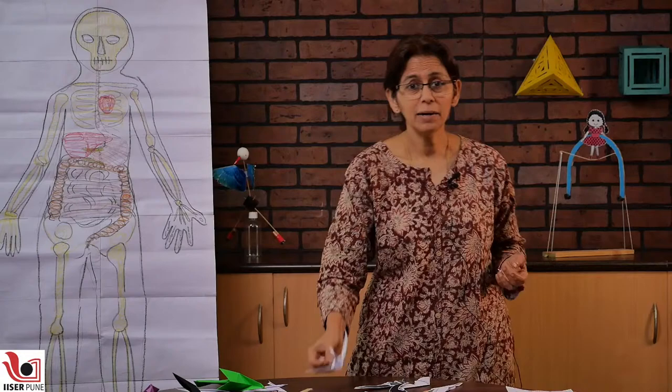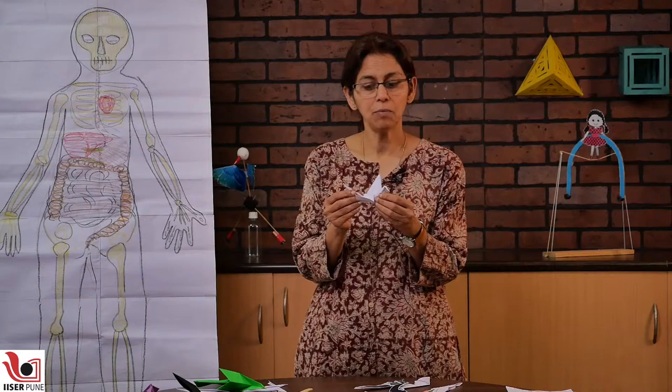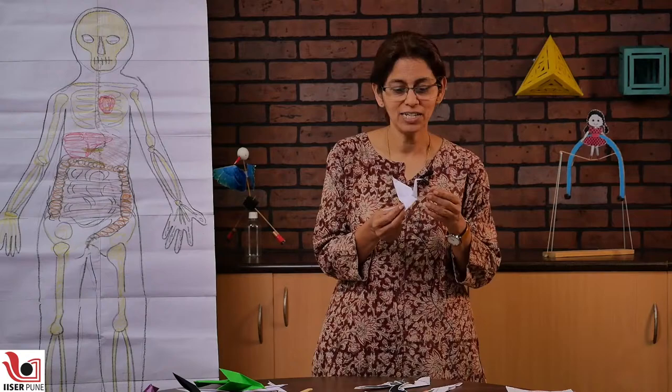Origami actually originated in Japan and there is a tradition that on all festivals the family would meet and fold paper. This is a classic model — it is an origami crane, and there is a very beautiful story of Sadako and a thousand cranes. This is a Holocaust story. Sadako is actually a Holocaust survivor, but after a few years she has cancer because of the radiation that was thrown upon her. She is told that if she folds a thousand cranes like this she will survive and get well. It is a story where she tries to fold cranes — unfortunately she cannot. She folds a few hundred and then she dies, but her friends then finish folding the cranes. It is a very beautiful story — everyone should read it: Sadako and a Thousand Cranes.